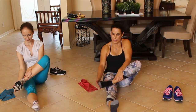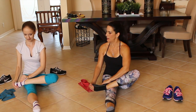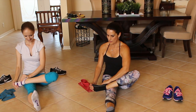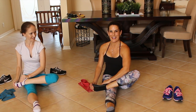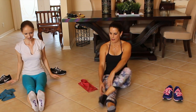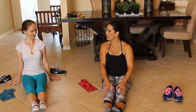Beautiful. Let's do the other one. This is a great stretch — I love this one, and I have not done this one before. Feels good, right? Good. And our toes. Great. That was fabulous.